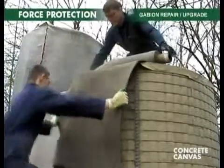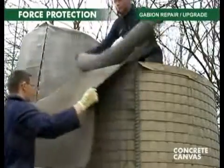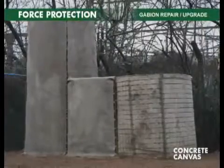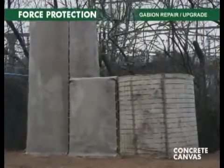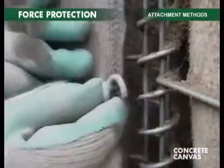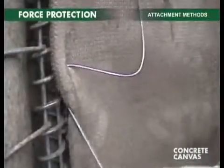Concrete cloth can be used to upgrade, repair, and stabilize damaged gabion walls, preventing collapse and extending their lifespan for decades. The cloth can be hog-ringed, clipped, or wired onto the gabion.